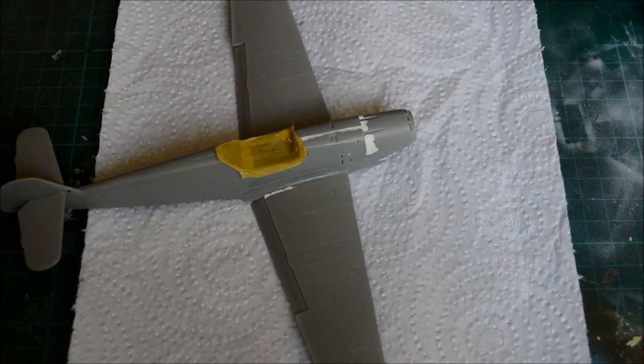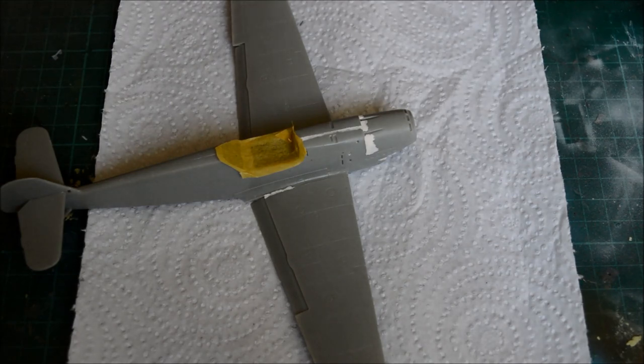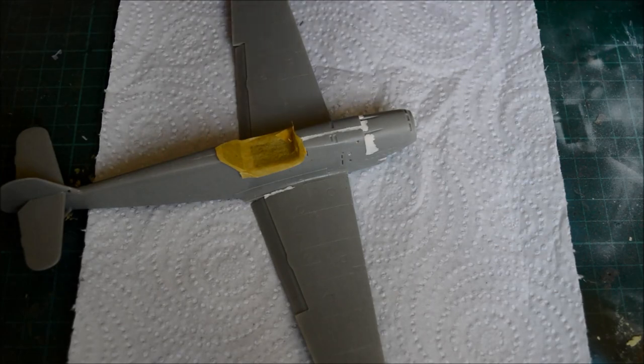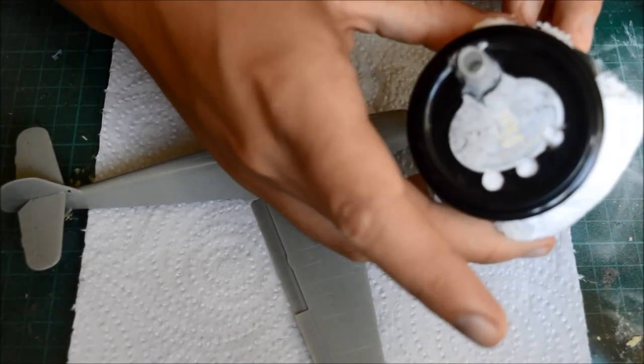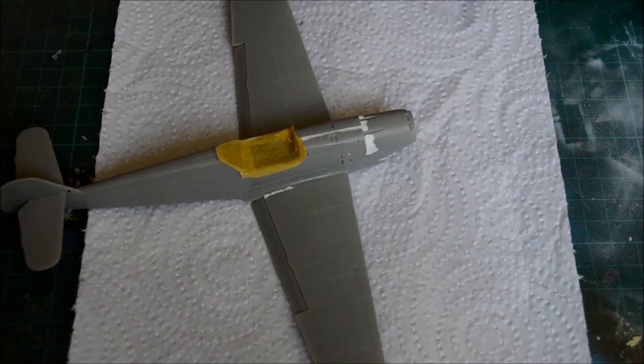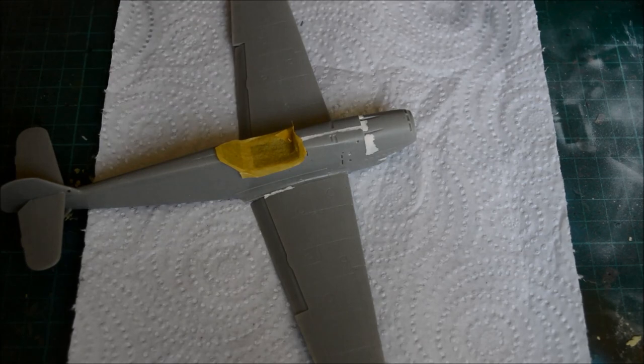I'm going to prime it with Mr. Surfacer 1000, thinned down with Leveling Thinner — one coat to start. As I've said in other videos, always use ventilation when using this stuff because it stinks to high hell, but it's brilliant. I should really be wearing a mask right now. I also went away and made myself a little homemade airbrush jar — I saw how to make one on Pinterest and it sprays perfectly.